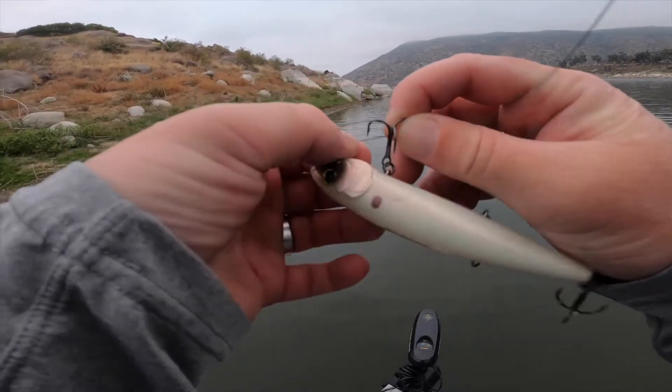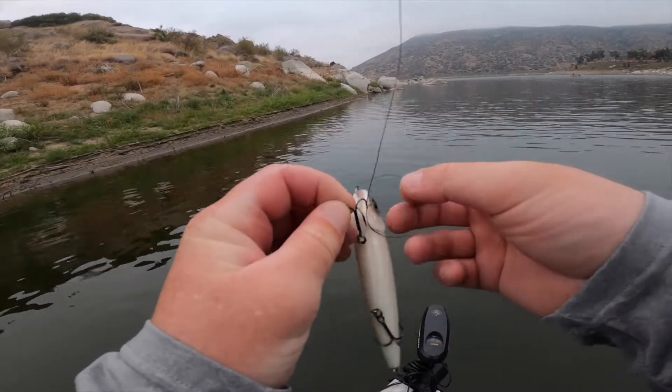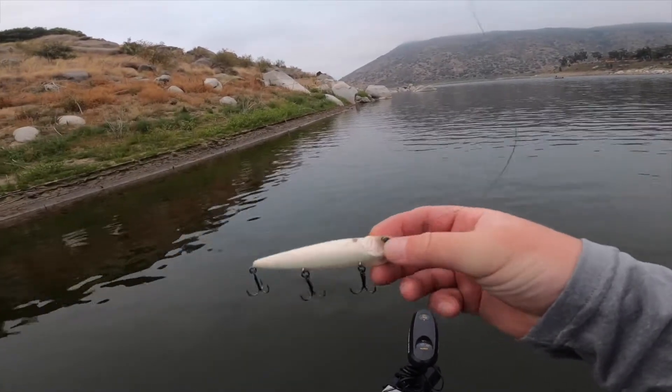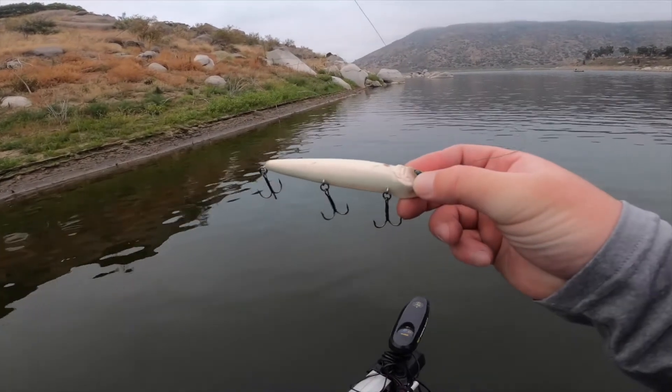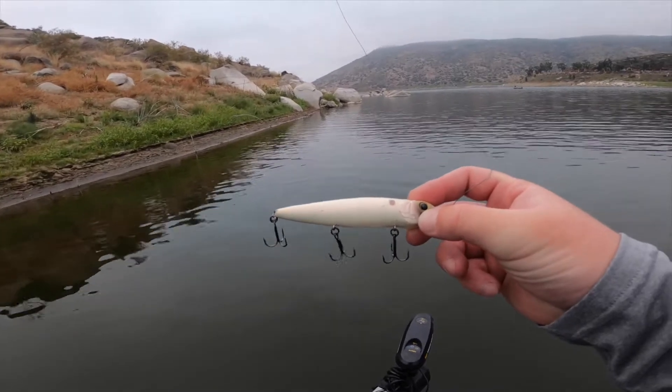I love throwing baits like these — they're fish catchers, man. When topwater bites on, these things flat out catch them. And this is what we're throwing right here. Love this bait. It has a good knock to it. I like that it has the three hooks on it, and you can't beat that bone color. It's the best.